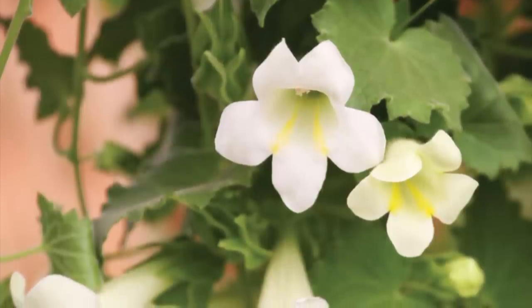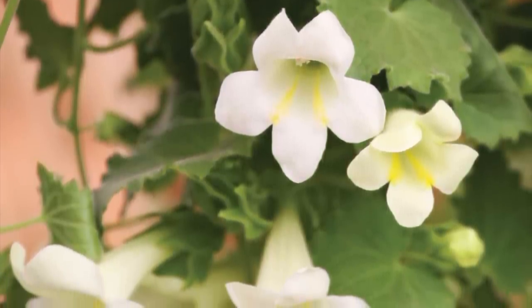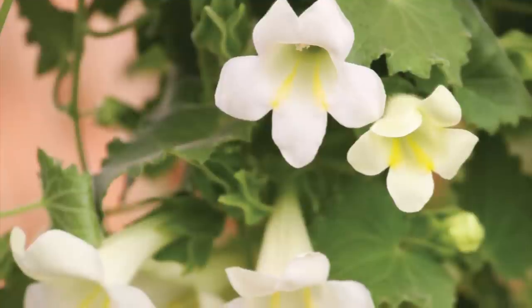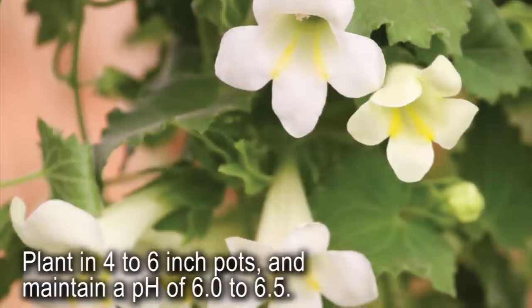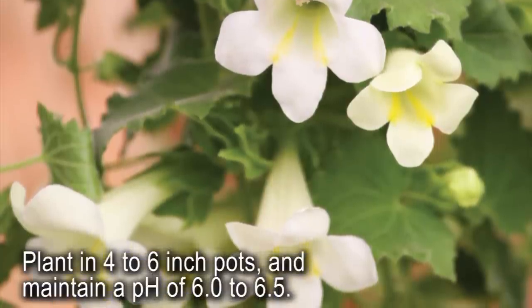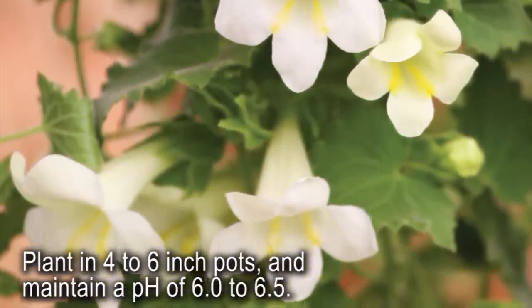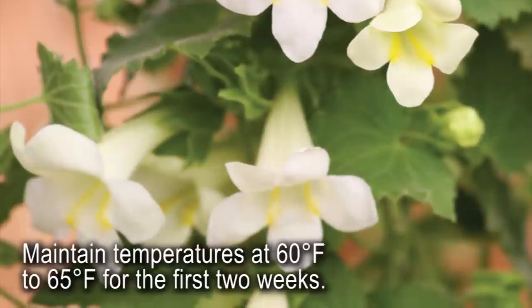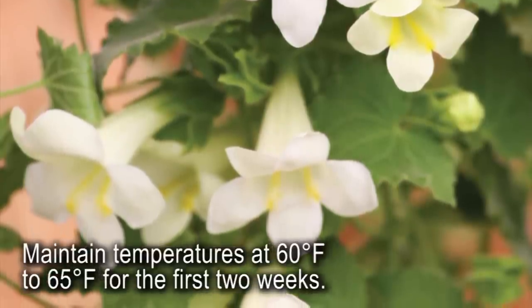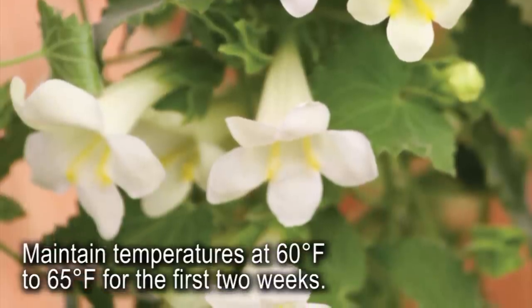Growers can produce Lofos in hanging baskets and pots ranging in size from 1 to 5 gallons and command a premium for this unique, elegant item. Plant rooted cuttings in 4 to 6 inch pots using an open, free-draining media with a pH of 6.0 to 6.5. After potting, give the crop a light watering, but keep it on the dry side and maintain temperatures at 60 to 65 degrees Fahrenheit for the first two weeks to aid root development.